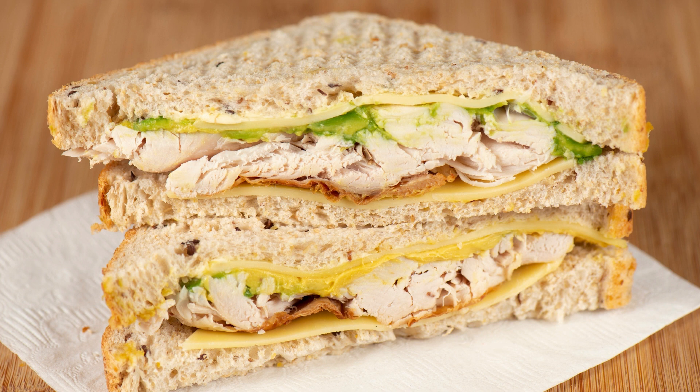Ingredients: 4 glazed donuts, 1 ripe banana sliced, 4 slices of bacon cooked and crumbled, 1 and 1/4 cup peanut butter, 1/4 cup honey, 1/4 teaspoon cinnamon.